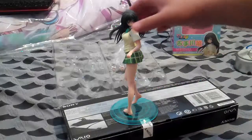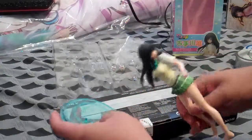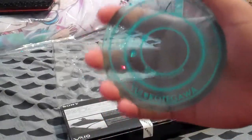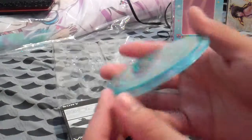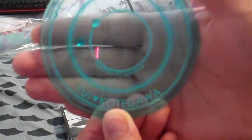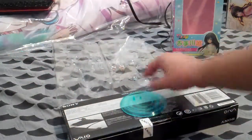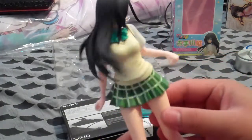I'll show you what this base looks like. This is a clear turquoise, I guess you could say, platform base. It's transparent. Right here it says Yui Kotegao, and it also says MOTO Tulaburu right up there. And then, of course, it's her in her school uniform.